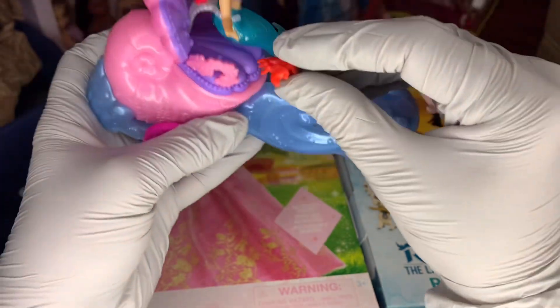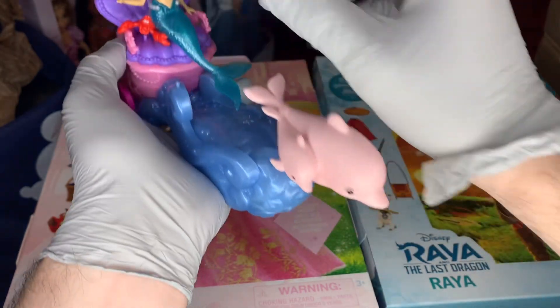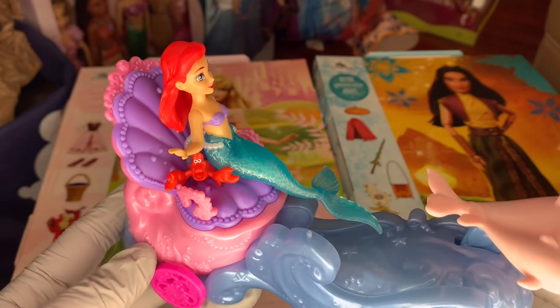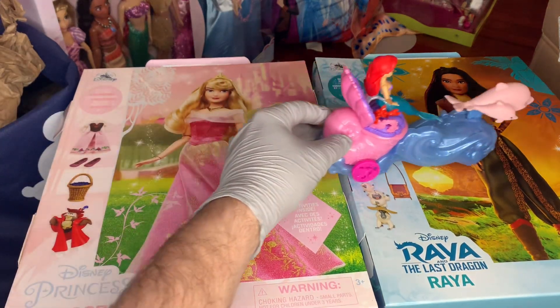Sebastian has a little peg underneath, so he could sit on the little purple peg, or he can just hang around with Ariel. They're going to go on their adventures together.